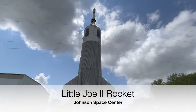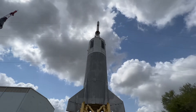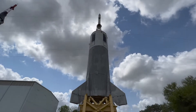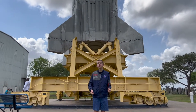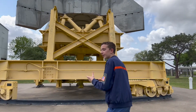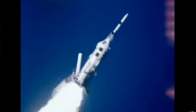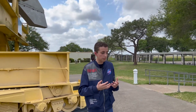The Little Joe 2 was a one-stage rocket built for the Apollo program. It was launched from 1963 to 1966, and it only flew five times, each time carrying an Apollo capsule boilerplate. The whole mission of this rocket was to test the launch escape system and the parachute system of the Apollo capsule.